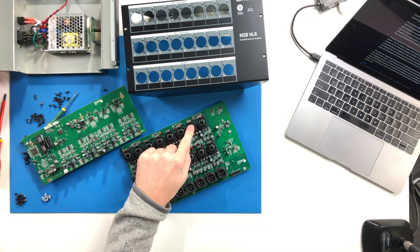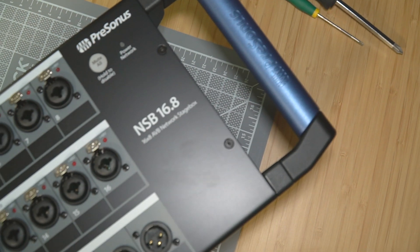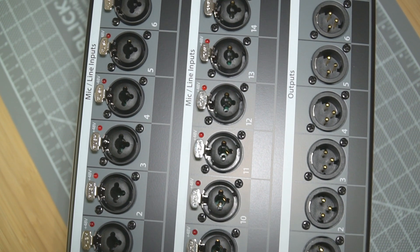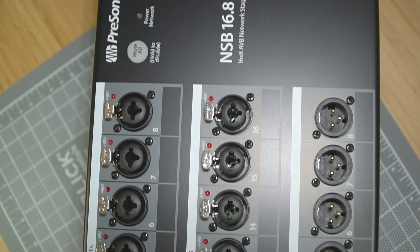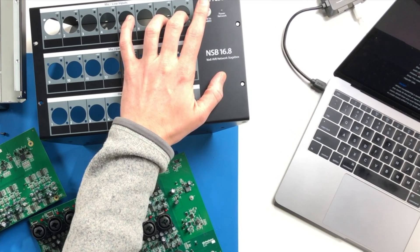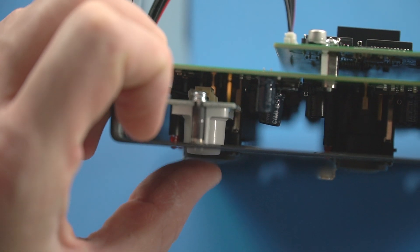The genuine Amphenol inputs and outputs are really great, featuring convenient quarter-inch tip-ring-sleeve and XLR combo jacks on all inputs on both stage box models. These are really handy for real-life situations where high-impedance inputs tend to show up at the last minute — very useful for patching something like a keyboard player or a laptop. On the top, they've also included a soft mute-all switch, which is a really nice feature; holding it down disables it so you don't have to worry about somebody accidentally muting your entire stage box.